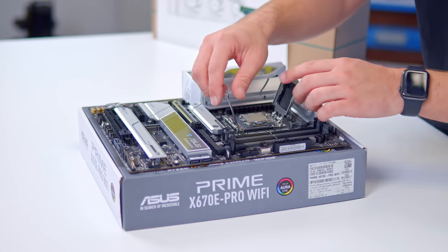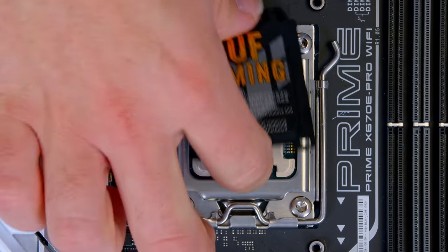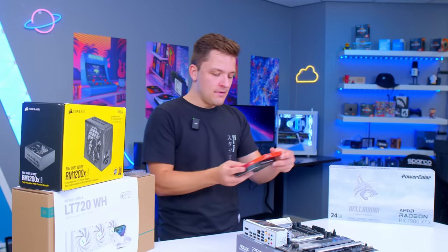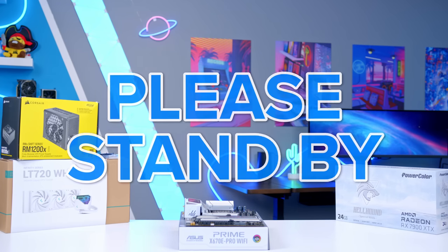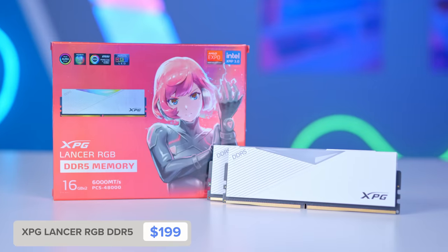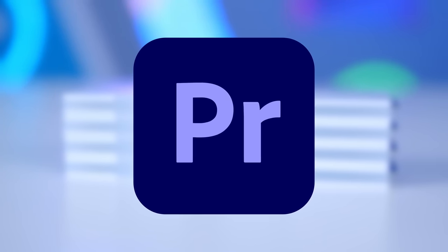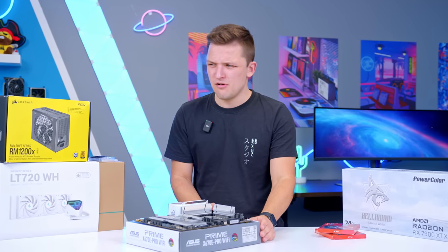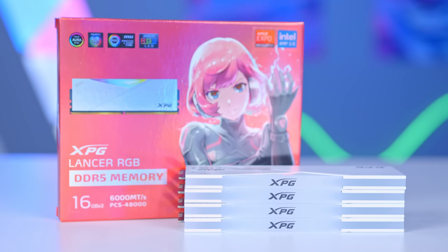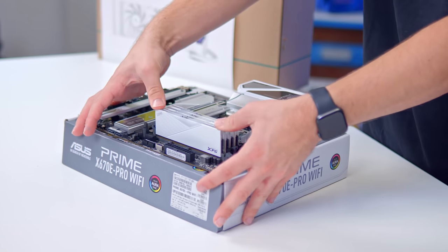CPU installation is obviously pretty easy — hopefully if you're building a roughly $3,500 PC, you know how to install a Ryzen CPU at this point. For RAM, I've got two kits of the XPG Lancer RGB, giving 64GB total — perfect not only for gaming, where 32GB is fine, but also for video editing, rendering, and productivity. No one's building a Ryzen 9 PC for gaming alone. This is XPO memory as well, for good measure. There's something quite satisfying about clicking all four DIMMs in one by one.